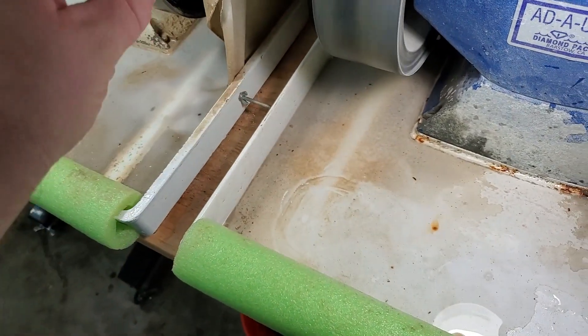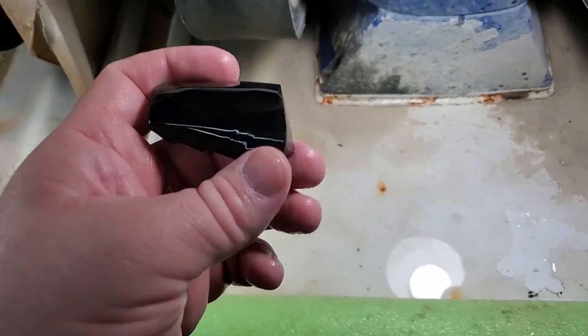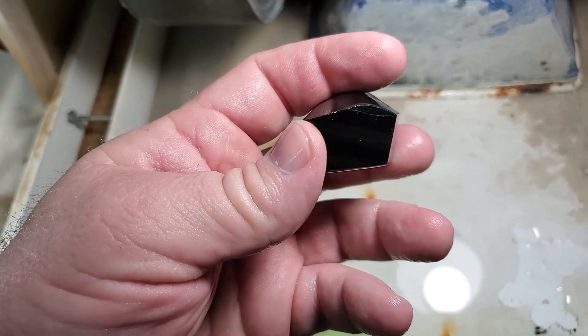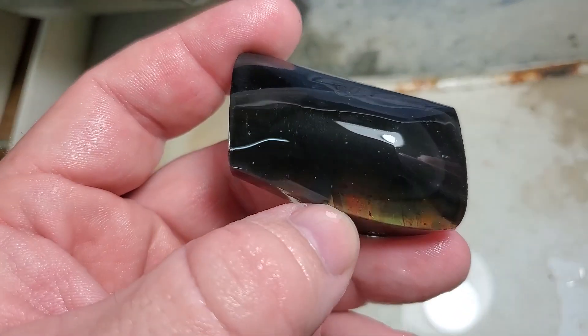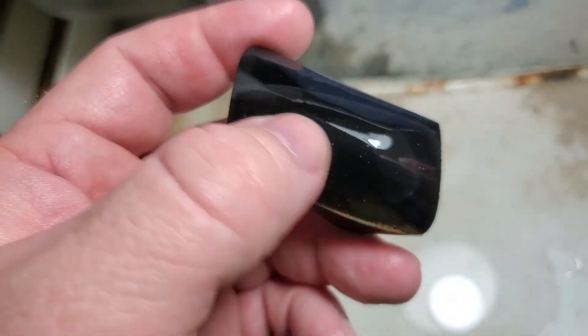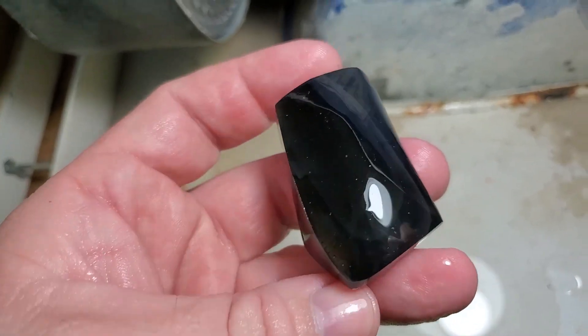I cleaned it up a little more with the grinder and then with the 100 grit sandpaper so I can show you the results. There's a reason why I grind at an angle first — so I can try to find that layer. That way I can see where I'm going. You can start seeing more of the color of that flash now, and it allows me to know where to stop so I can start moving the high spots and grind down to that layer.